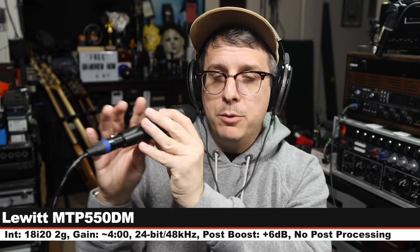Now we are on the Lewitt MTP550DM, which goes for about $130. I wanted to include this because Lewitt collaborated with Elgato on this microphone, and I wanted to offer what Lewitt does with dynamics on their own just for a point of comparison.